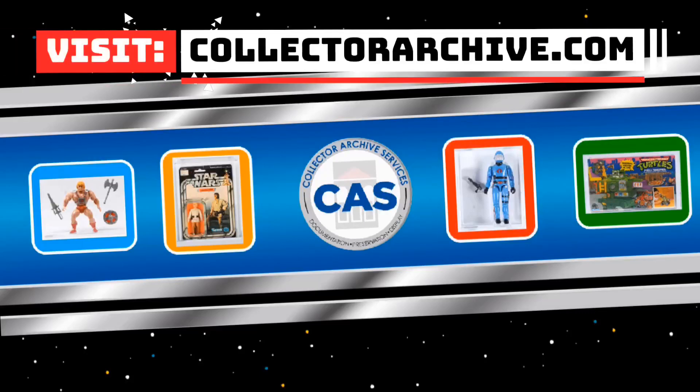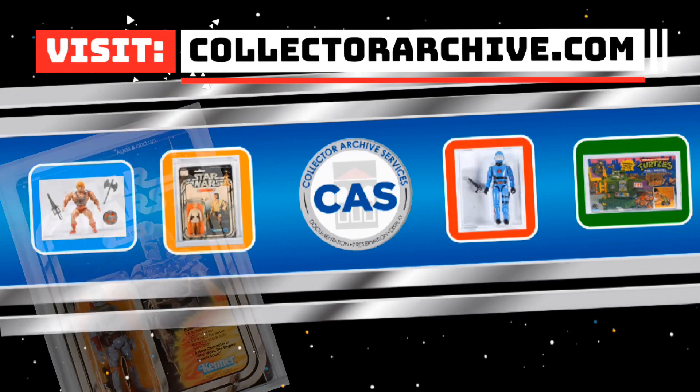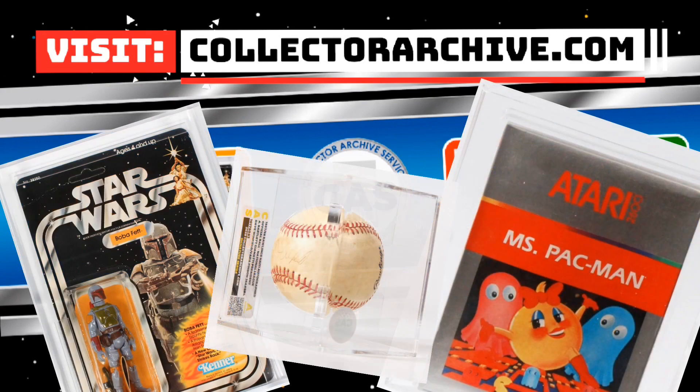Visit our website at collectorarchive.com for grading, preserving, and custom displays of your collectible toys, video games, and sports memorabilia.